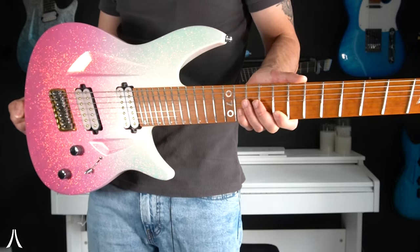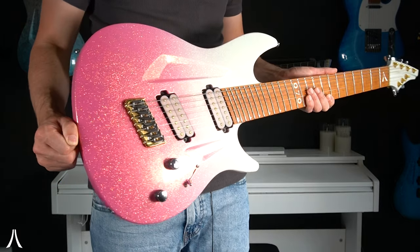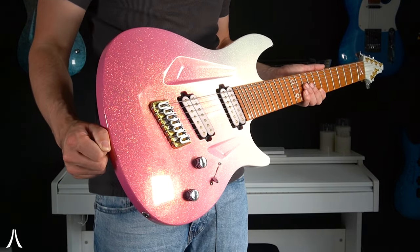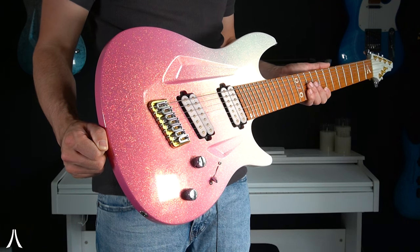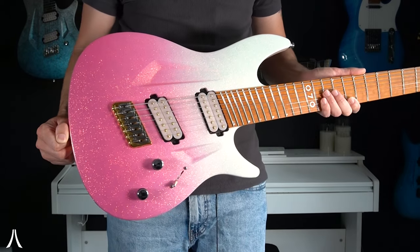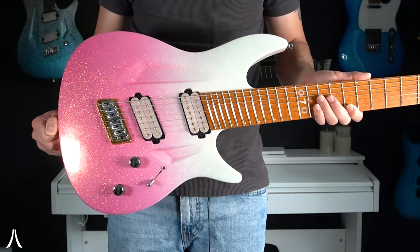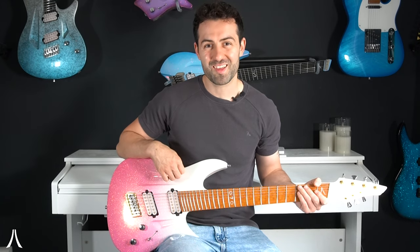Today we're actually focusing on the pickups rather than the finish, and the pickups in this are the Lundgren Black Heaven set. They're incredibly versatile — they do cleans to crunch to high gain incredibly well, and they're an amazing choice for our guitars. We offer them with our custom multi-scale bass plates so they fit in all of our multi-scale guitars as well. So let's see what this thing sounds like.